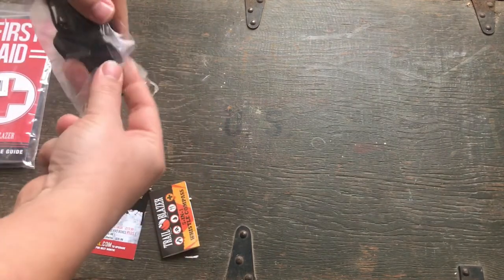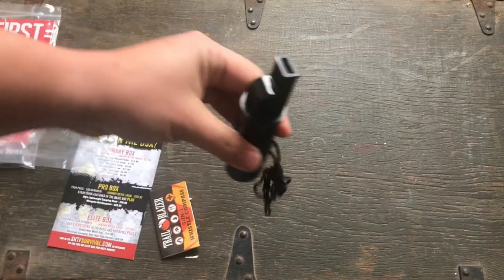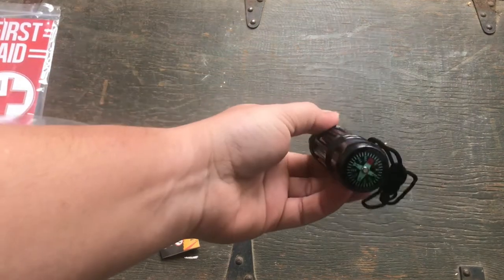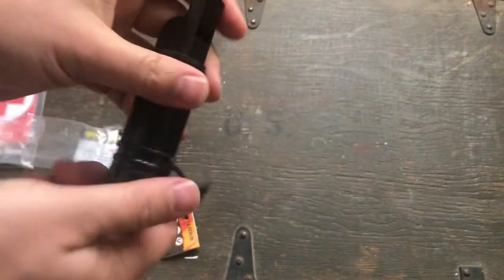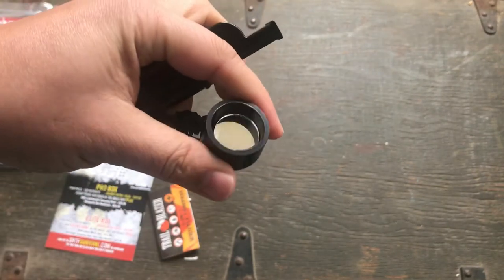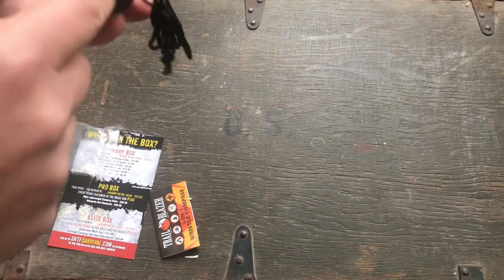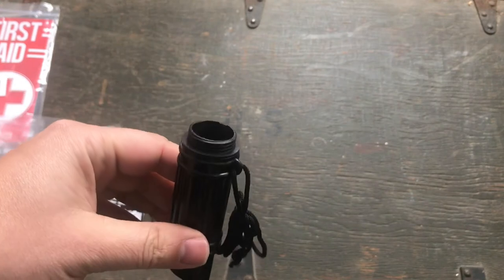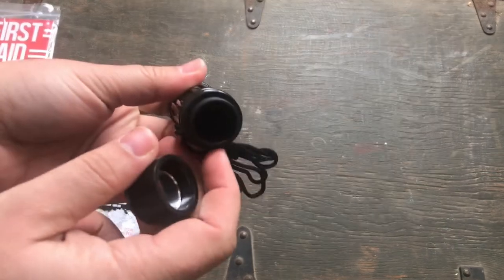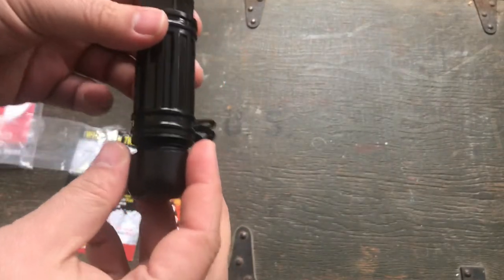Let's open it up and get this thing out and see what the five-in-one is. Obviously we got the whistle — that's decently loud. We got a compass. Then this screws off — oh, there's a mirror, a signal mirror. There's item number three. And then we got a case where you could put some waterproof matches or something, although there is no O-ring or anything around this, so this case is not waterproof. That's a little disappointing.